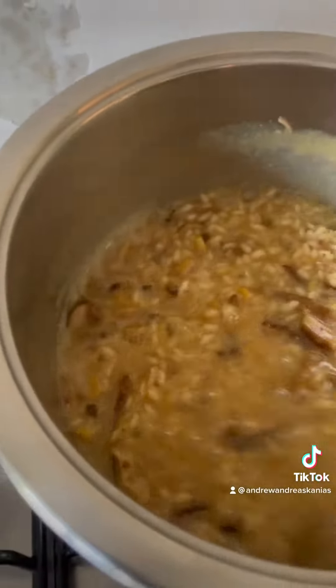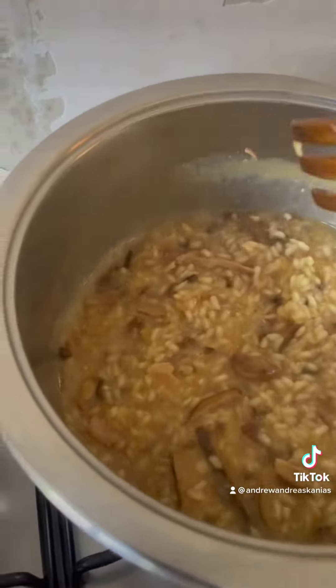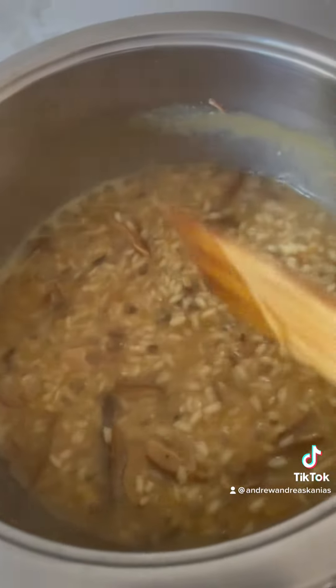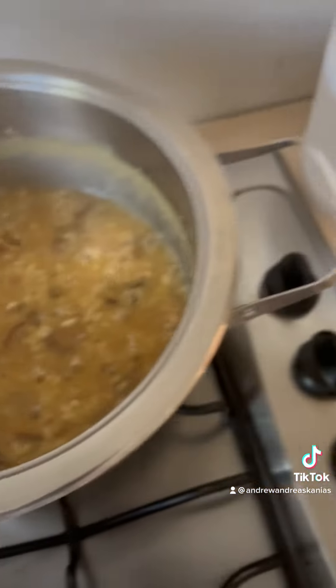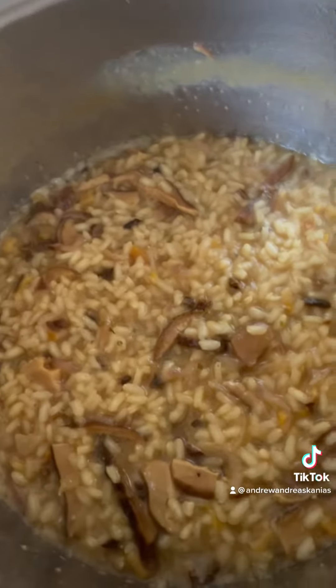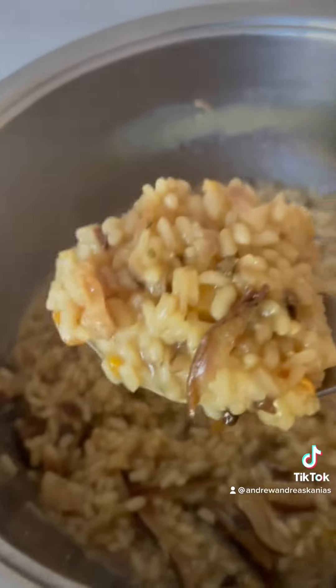Leave it so that the risotto soaks up a bit more liquid. After about five minutes, there you go — beautiful, perfect and ready to serve as a beautiful healthy meal.